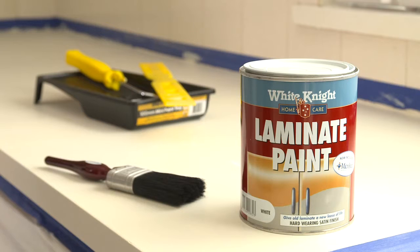Now for the laminate paint top coat. White Knight Laminate Paint includes Microban to help protect against mould and mildew. It has a hard-wearing satin finish and can be tinted to the colour of your choice. We've tinted our laminate paint the Taubmans Inkwell colour.